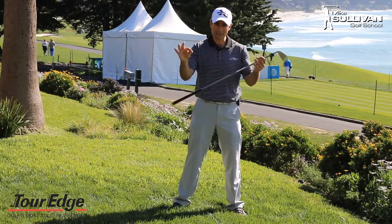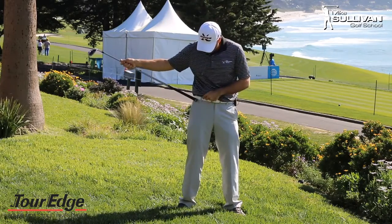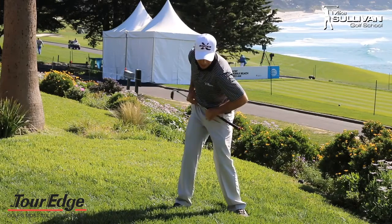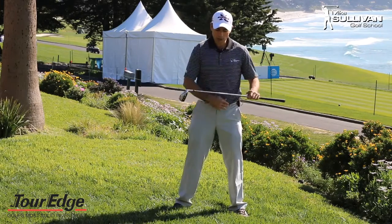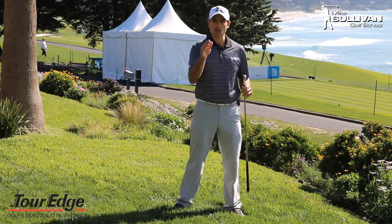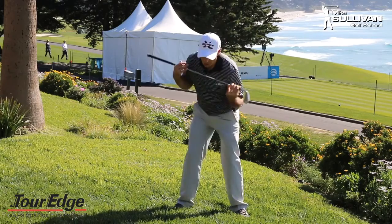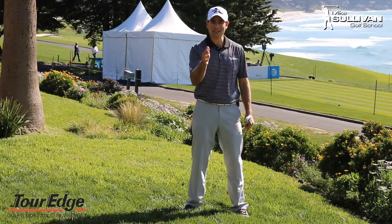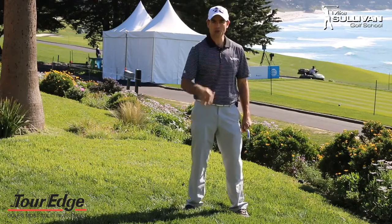Another thing we can do is take one of our alignment sticks and slide it right through our belt loops. Then we look in the mirror again and make that turn, making sure we keep those hips level to the ground rather than tilting. So remember, in a good pivot, yes, we're turning our shoulders and turning our hips, but our hips are also staying level to the ground in a really good backswing.